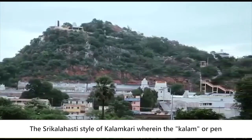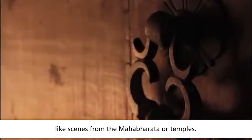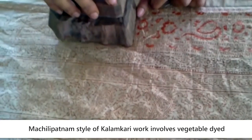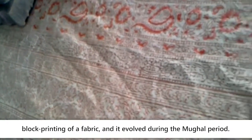The Shrikalahasti style of Kalamkari uses the Kalam or pen for freehand drawing of the subject — like scenes from the Mahabharata or temples — and filling in the colours is entirely hand-worked. The Machlipatnam style of Kalamkari involves vegetable-dyed block printing of a fabric, and it evolved during the Mughal period.